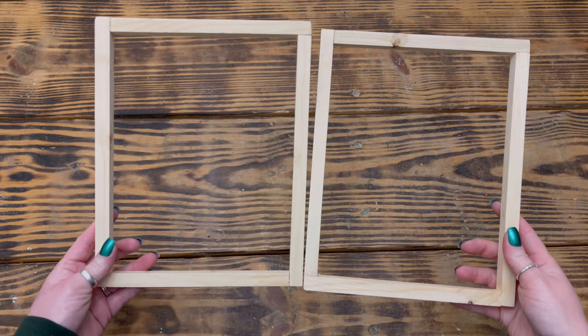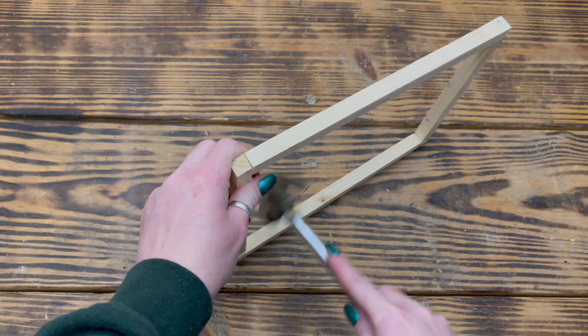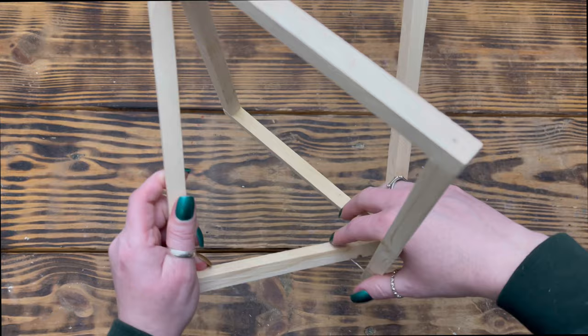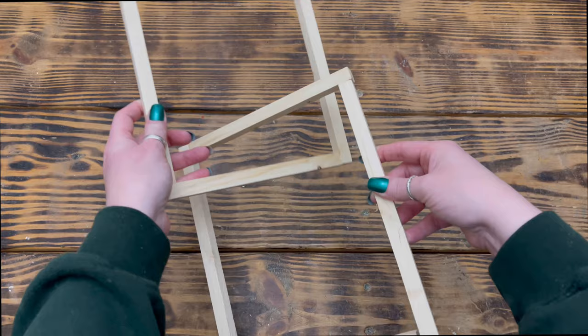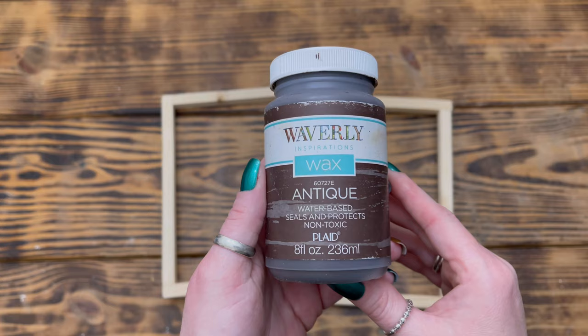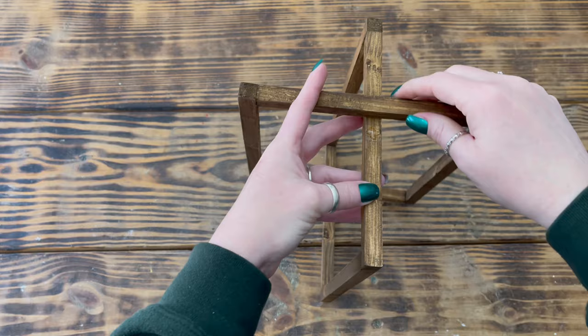Next I took a finger sander and sanded both frames so they were nice and smooth. I then took a hammer and very gently hit one side of one of the frames to pull the nail loose so I had an opening at the bottom of the frame. After I had the bottom piece open, I placed it over the bottom piece of the other frame so they were interlocking and became one piece. Once I had the frames together, I took a hammer and reattached the bottom inside of the first frame to close it back up. Next I used Waverly Antique Wax to stain both frames and allowed them to dry for a couple of hours.